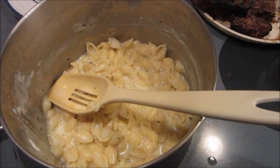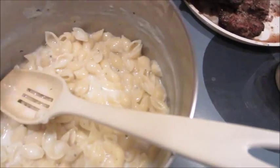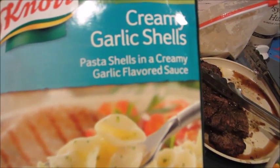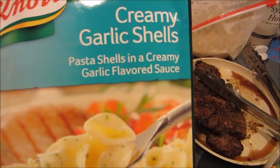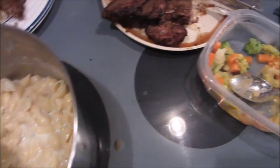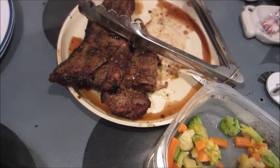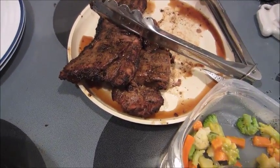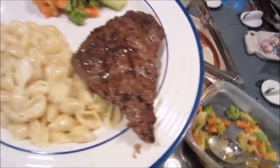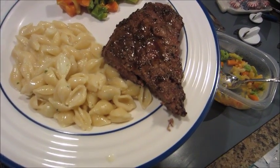Hi everyone, it's Monday night and this is what's for dinner. I fixed the creamy garlic pasta shells — they're in here — and I have some leftover vegetables from last week. I grilled up some steaks with a peppercorn marinade on them. Here is my plate for this evening, and that's what's for dinner.